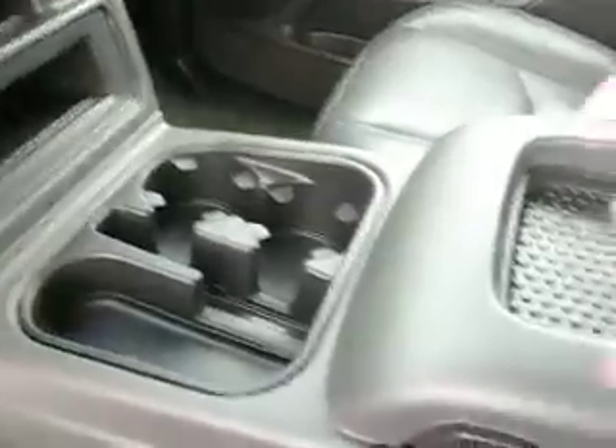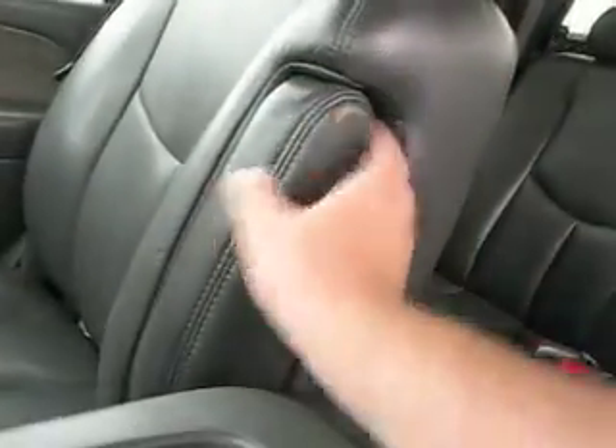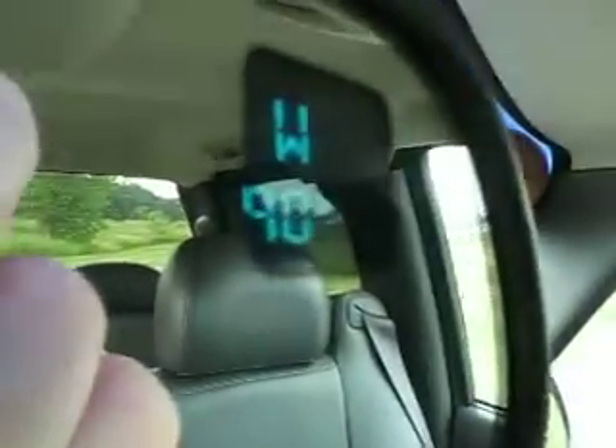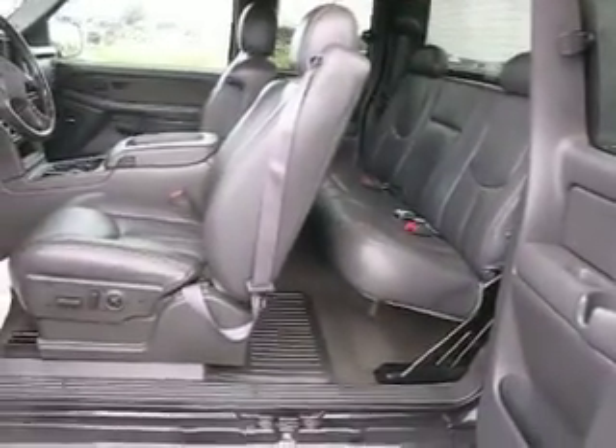Some nice storage areas, including this center console right here — pops open. A very, very comfortable truck. Does not smell like smoke. This will fold down. High comfort even in 90-degree weather — comfort temperature right up there. Full sound in the Bose stereo system.